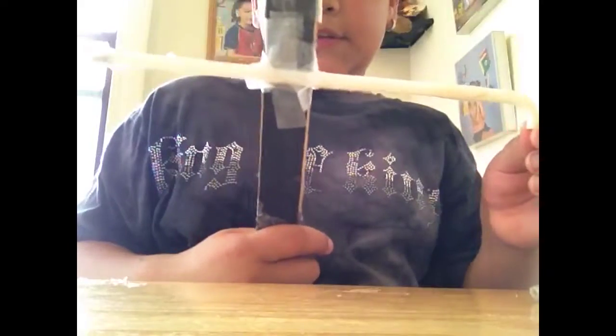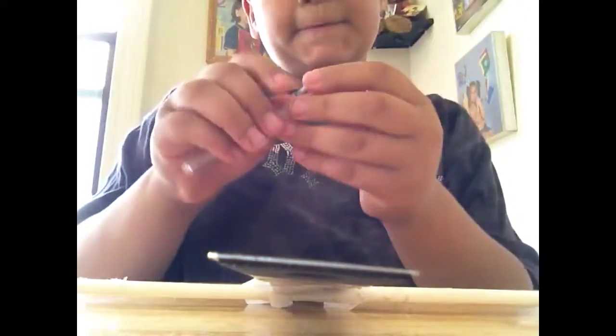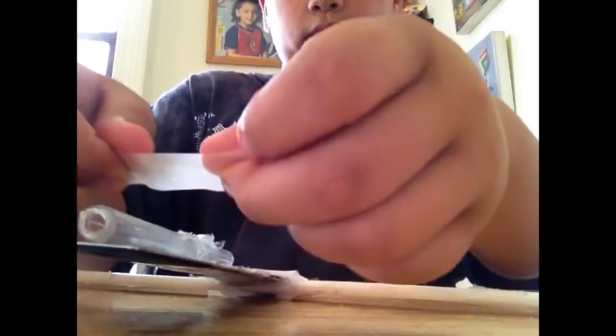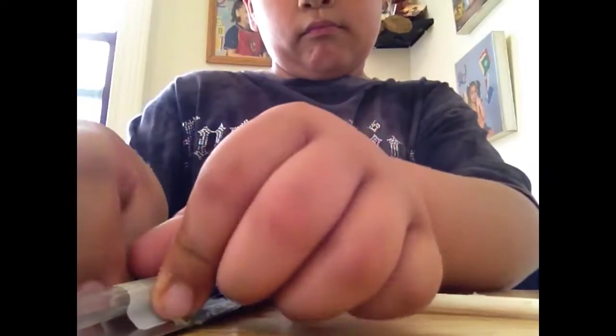Once you got that, it's going to look like this. Get your pencil tube or pen tube and then you're going to tape it like this. Make sure it doesn't get off — it's going to go to the top.